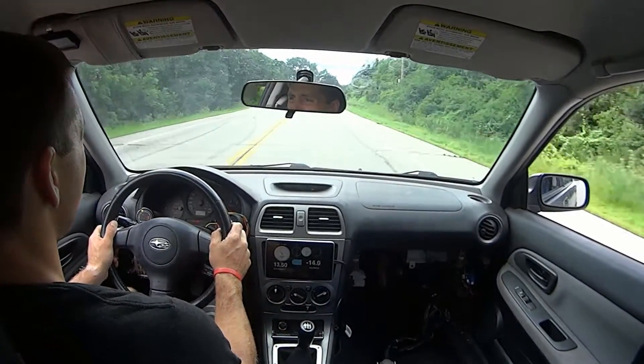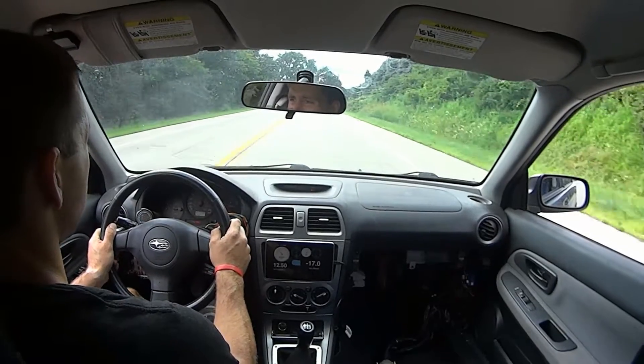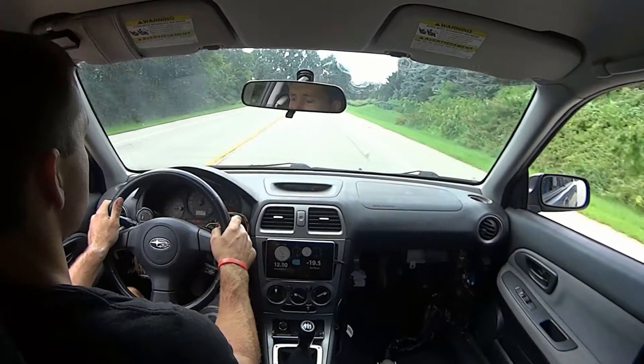The lack of smoke pouring out and oil dripping off the bottom tells me our turbo transplant was a success. Now it's time to clean this thing up.